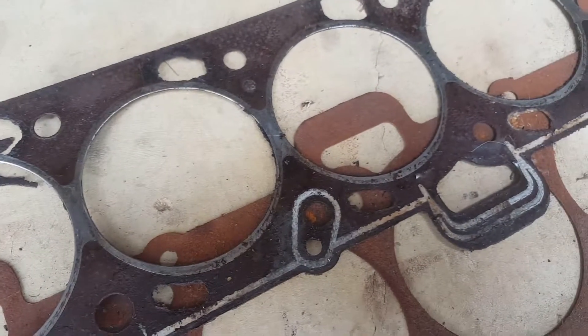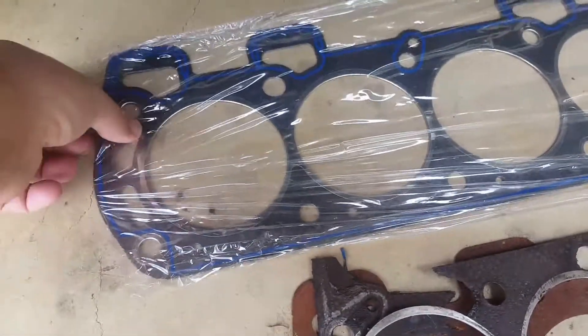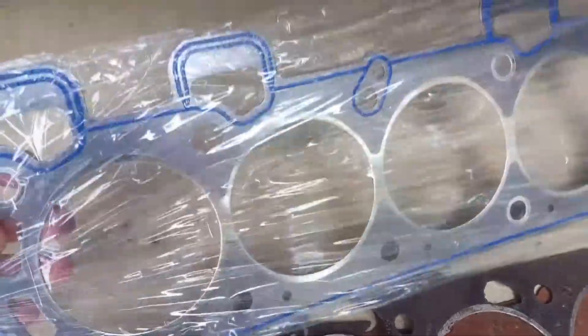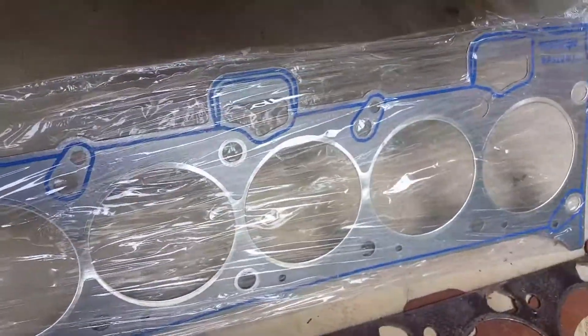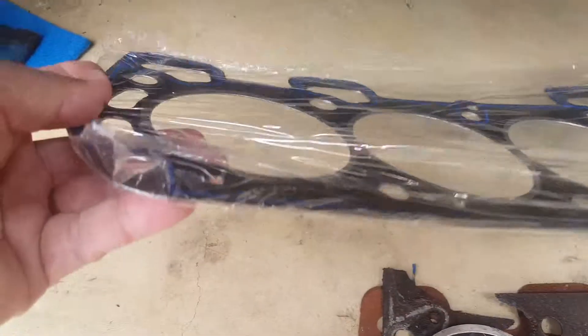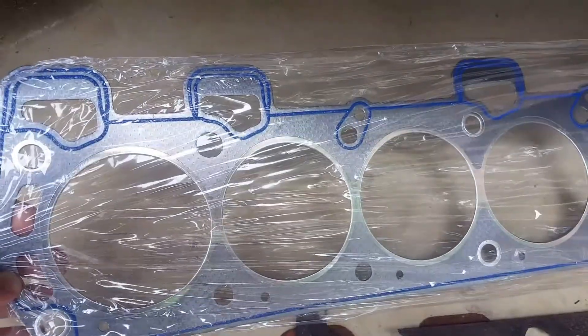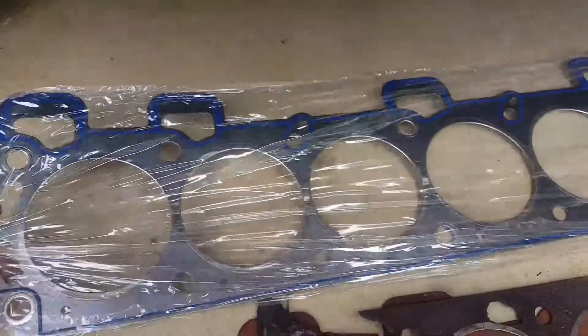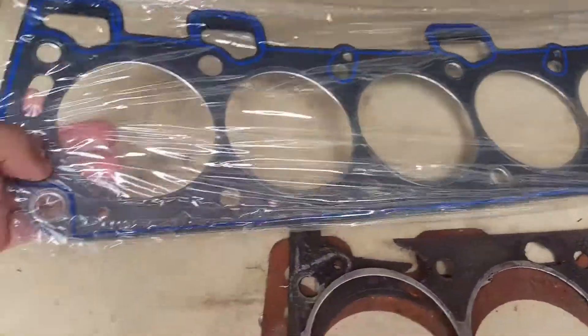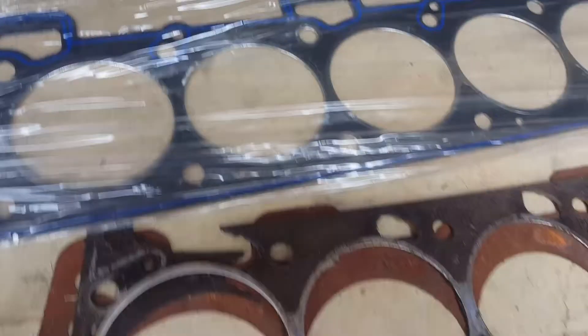Won't be using this type of gasket on this car this time. We'll be using a metal gasket. So this is the gasket we'll be using — a metal gasket. They're about a hundred dollars, and I got it for about $90. It's a one-layer gasket that goes onto the cylinder block with the engine head on top, and hopefully we'll have a lot more success with that compared to the old one.